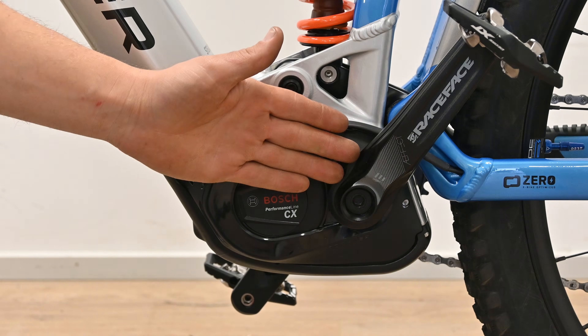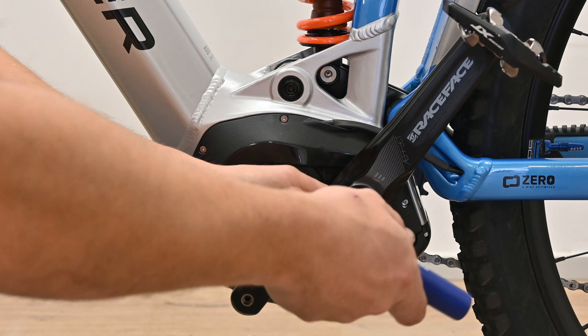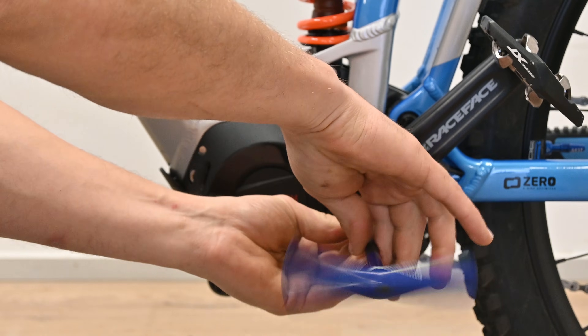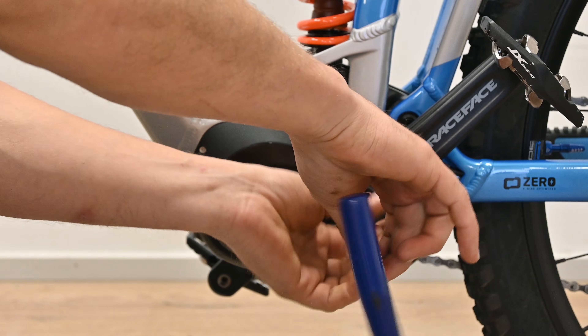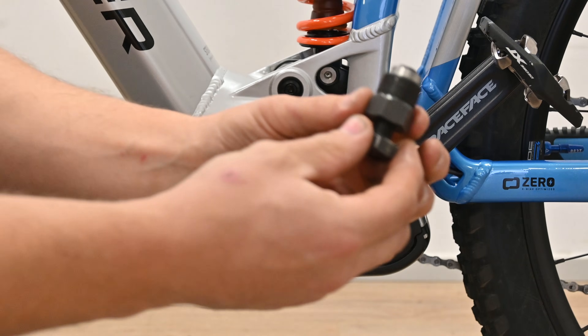So let's get started and we'll show you how to unlock your Bosch Smart System bike. First thing we're going to do is remove the crank arm here so we can get access to this plastic cover. We'll need a crank tool to do this.